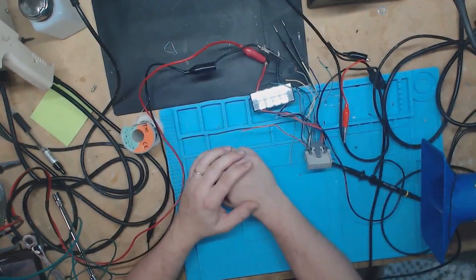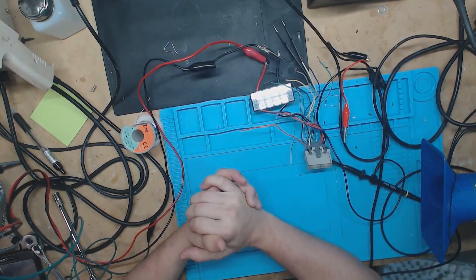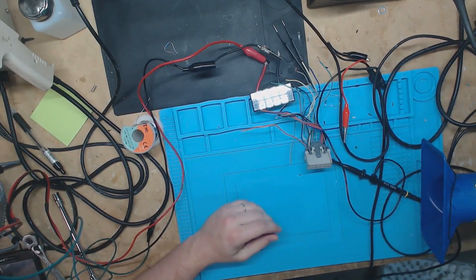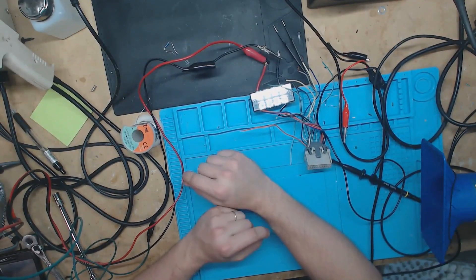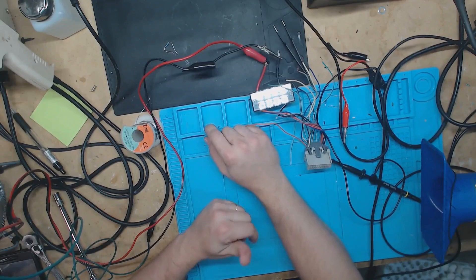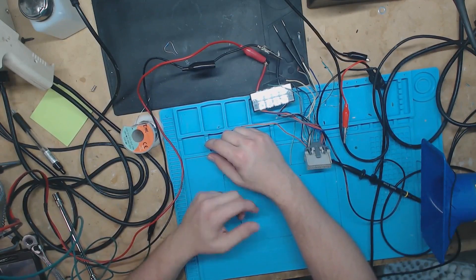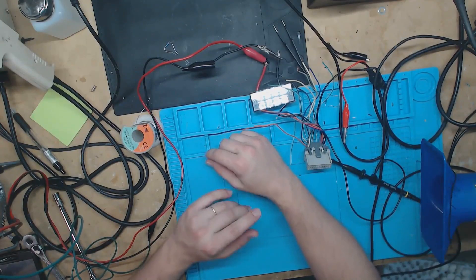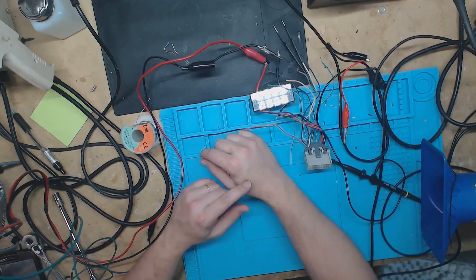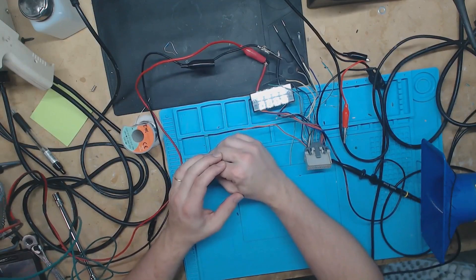Today I'm finally going to build the Class 2 signal generator for doing instrument cluster repair on GM instrument clusters. It just generates that Class 2 signal to simulate coolant temperature, fuel, oil pressure, and trans temp. It can also do the transmission position and a couple other things, but in this video I'm just going to show you how to do those.